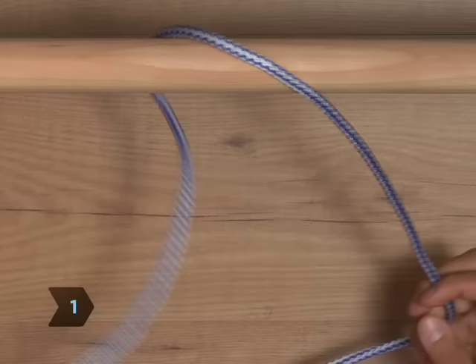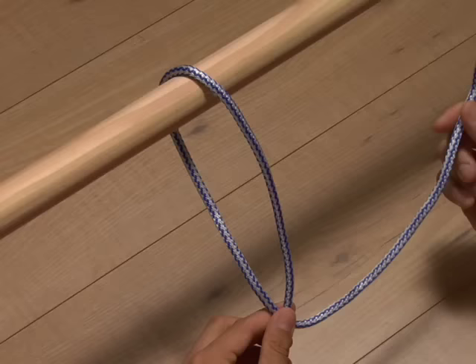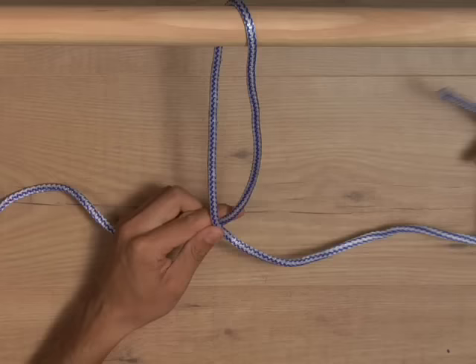Step 1. Cross the end of the rope around the pole and over the top of the remaining rope, making a Q shape. Be sure to give your Q a very long tail — you'll need some extra length to complete the knot.